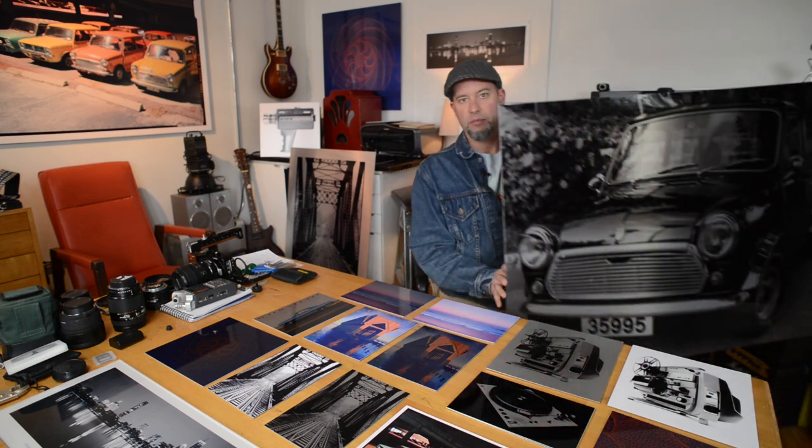Hi folks, Chris Williamson here from Mod Creations, just making a quick video to show you one of my favorite ways to make large format photography, and that would be on metal.